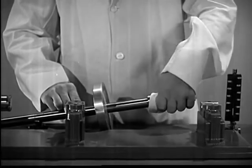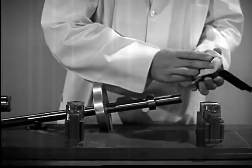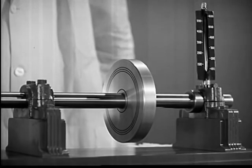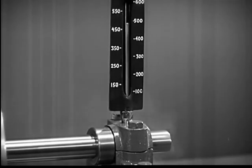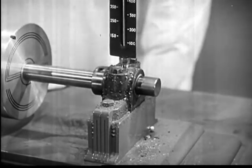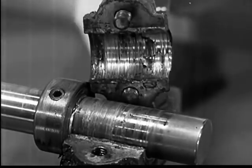A small flywheel bearing shows why it is necessary to use a good lubricant. We first remove all the grease or oil. When we spin the wheel, the metal surfaces rub against each other. Without oil, they grow hot. The soft bearing metal is melted. Friction binds the moving parts together and soon the flywheel will stop. Without the protection of oil, both surfaces are ruined.